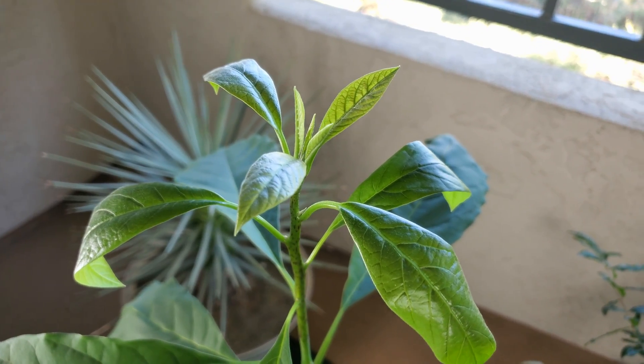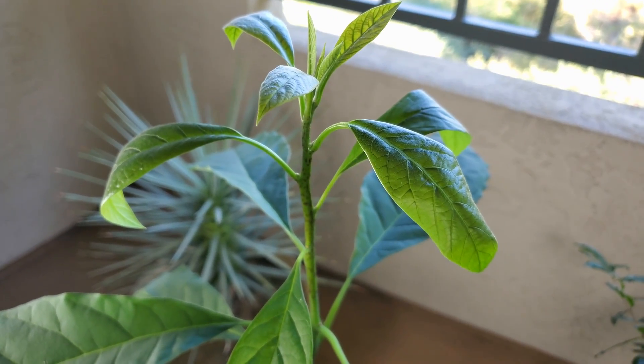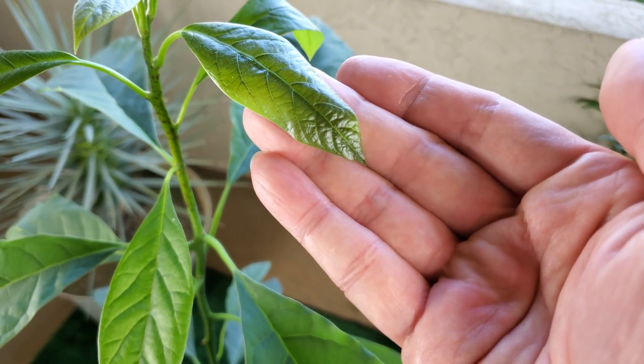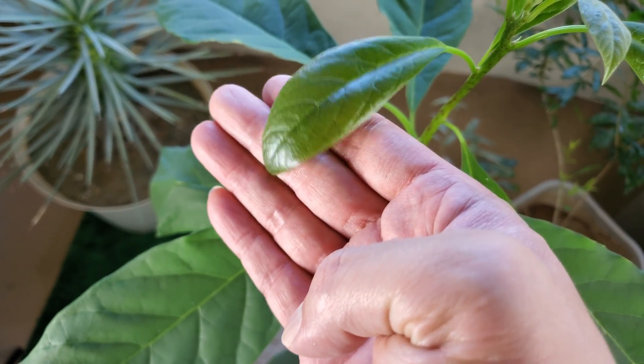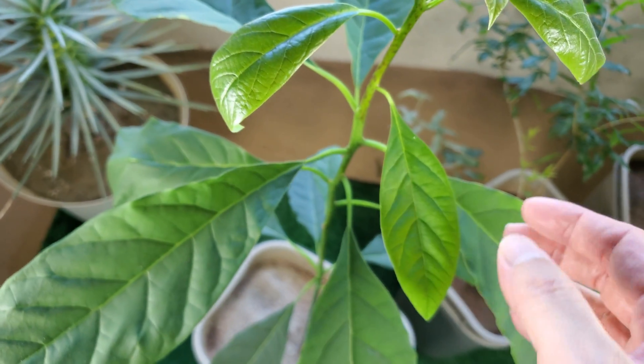These are the biggest leaves I've ever seen in pictures or videos online. The people that claimed 4 feet tall in 8 months — I don't really know if they measured with a tape measure or yardstick. But at least in terms of leaf size, I've got almost everyone out there beat.